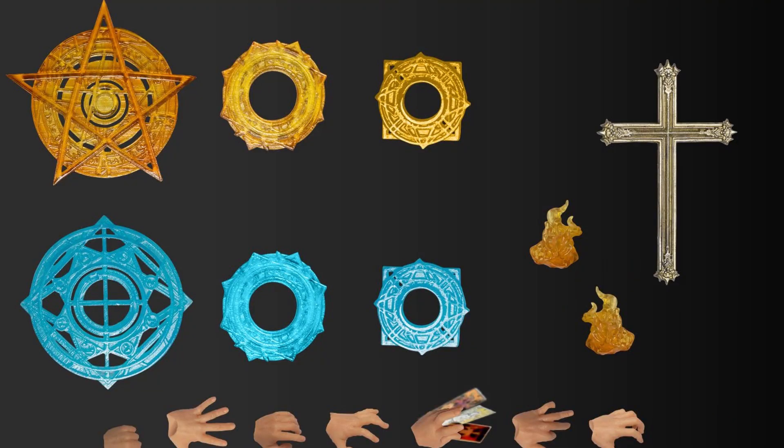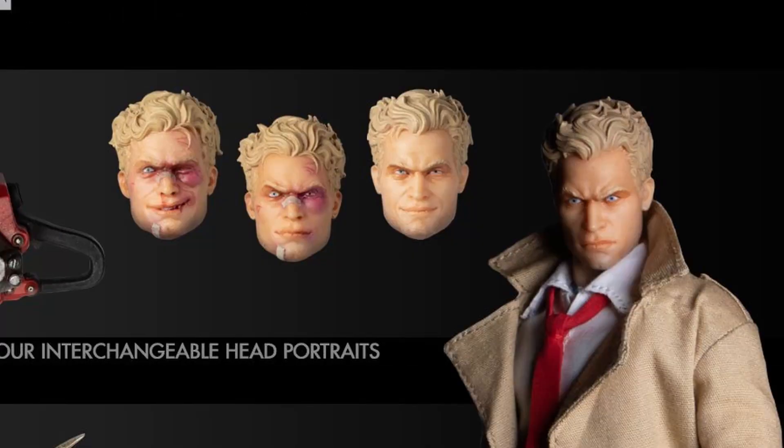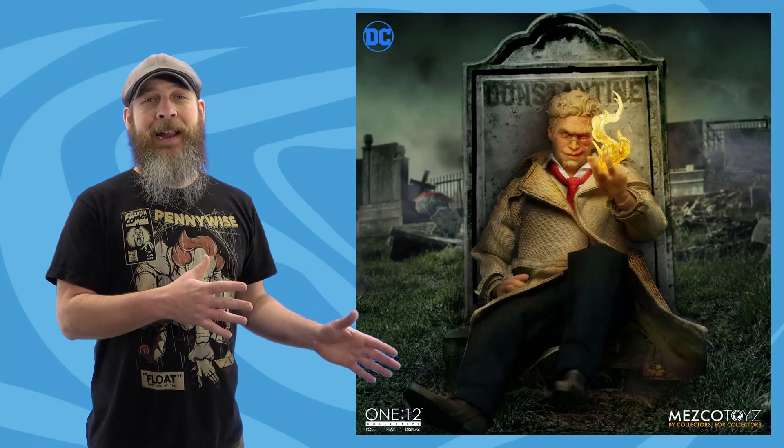Constantine includes quite a few magic effects: two hand flames, twin blade and moon blade, two lighters — one with flame, one without — a chainsaw, and four different heads. Truth time: I don't know a lot about Constantine from the comics. I know him more from the Keanu movie, his TV series, and his appearances in Legends of Tomorrow. There are two unscathed heads — one serious, one cocky — and then two bruised and bloody heads, one cocky and one just enjoying himself.